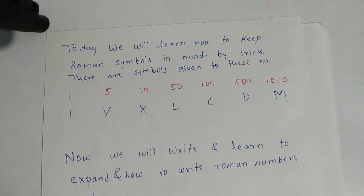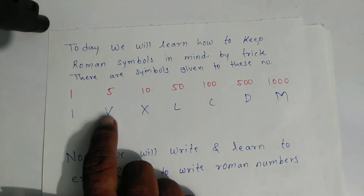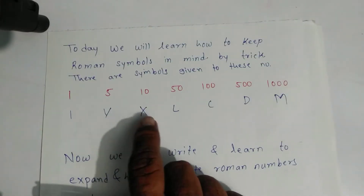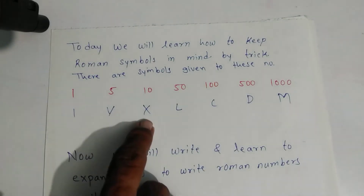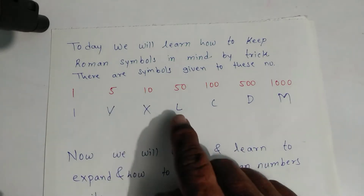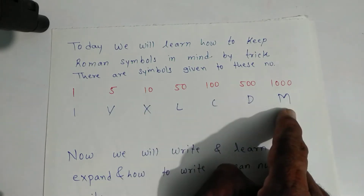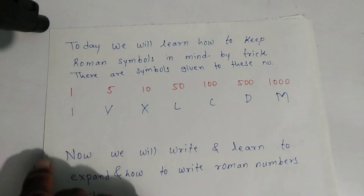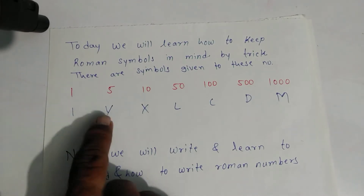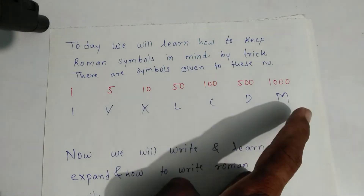To remember: I bought one VCR — so V stands for five, and X is the company name. I bought one VCR of X company and an LCD — L, C, D — LCD magic one. So my symbols are complete and I will remember them all the time.